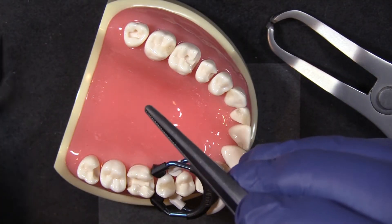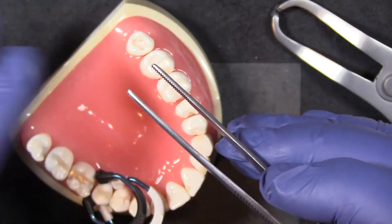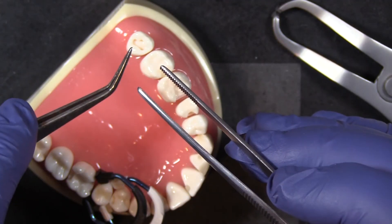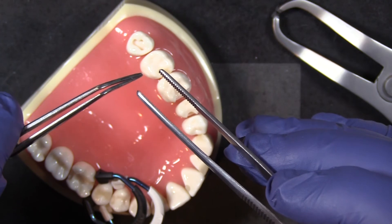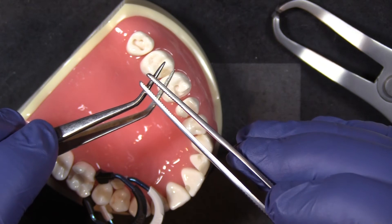Band and wedge forceps. It's so convenient to have this instrument on your tray instead of a cotton pickup or cotton forceps. When you're doing a Class II, just have your tray set up that way because you can do everything you normally do with the cotton forceps,